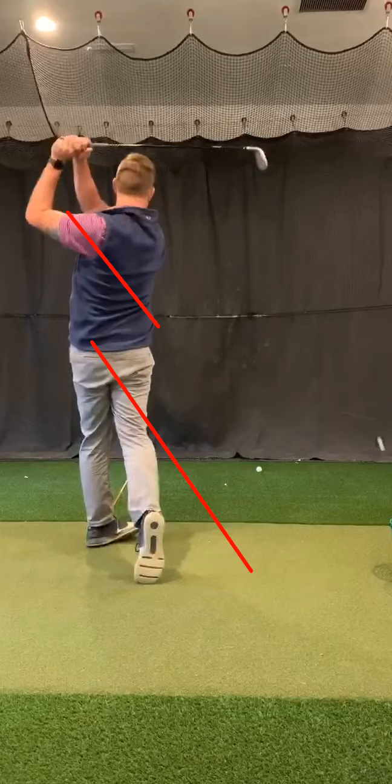I can start adjusting my swing so that my plane is a little steeper so I can create more of a fade shot. Likewise, I can do it again where it's a little flatter, maybe move the ball position a little bit.